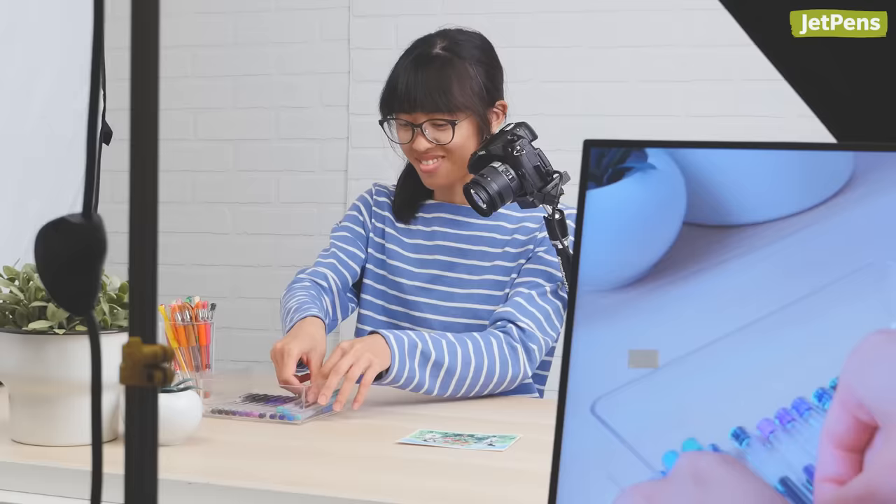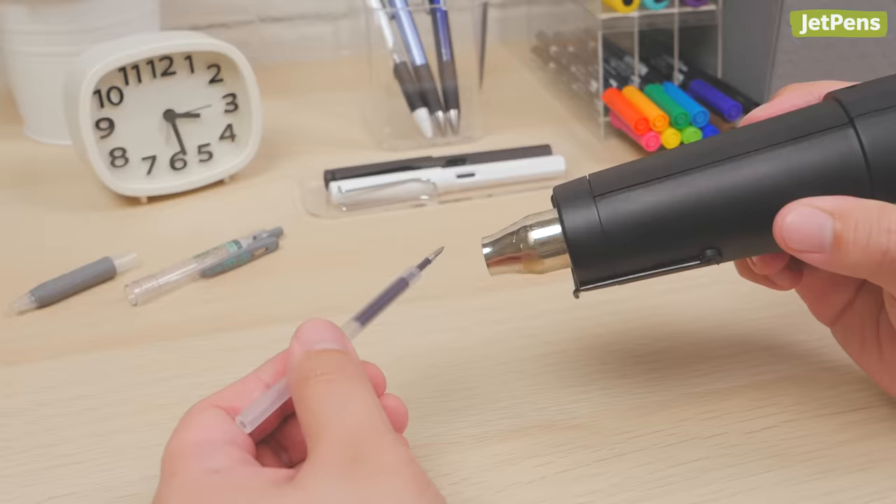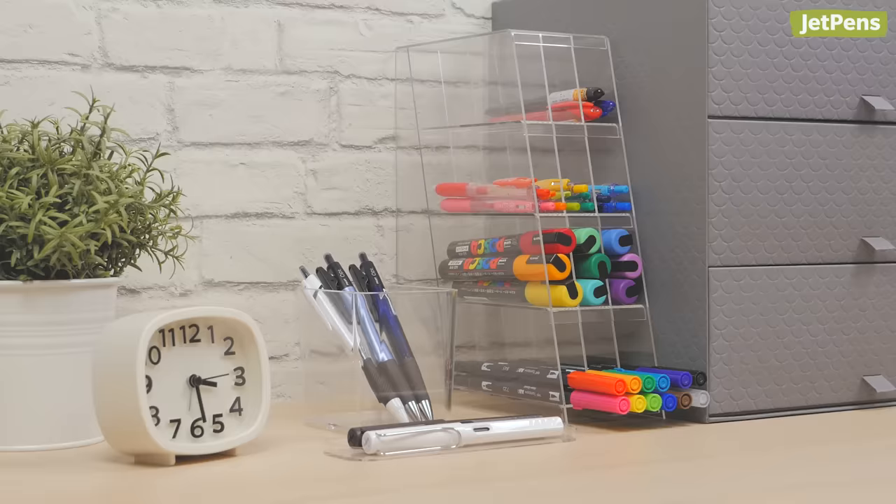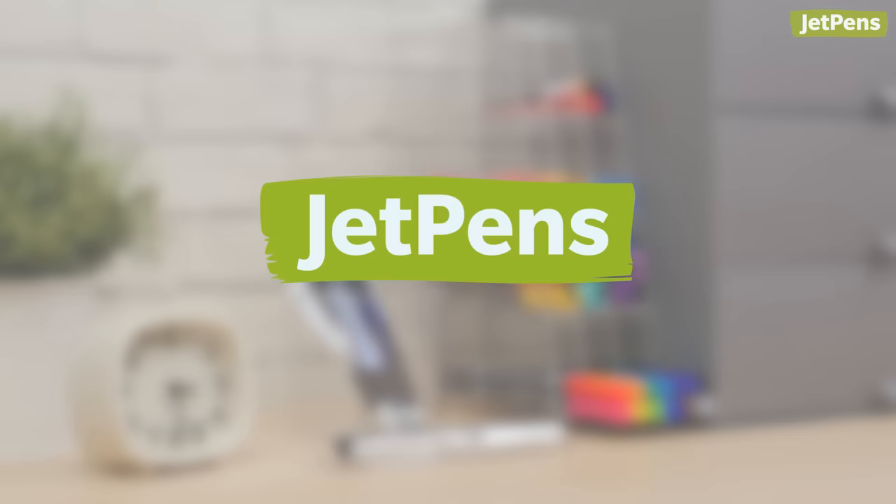JetPens has been around since 2005, and we've learned a lot about pens, like how to revive a dry one or the best way to store them. In this video, we'll share some of our favorite pen hacks with you. Let's get started.